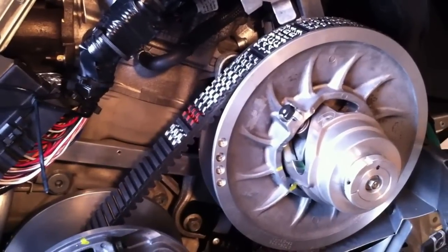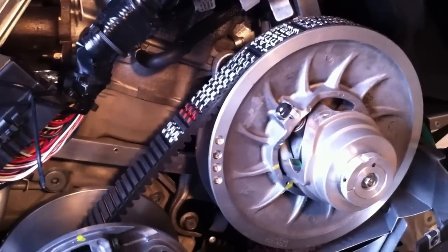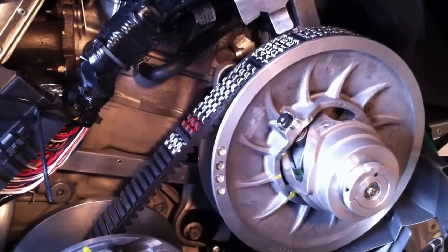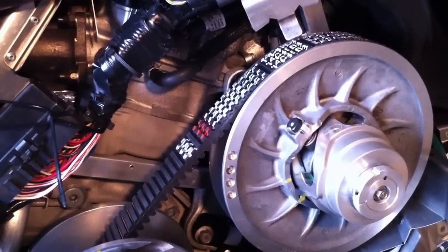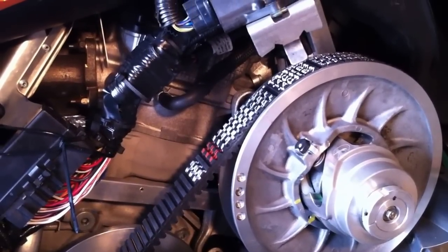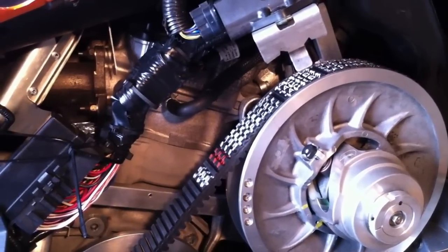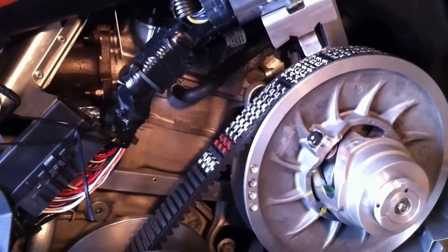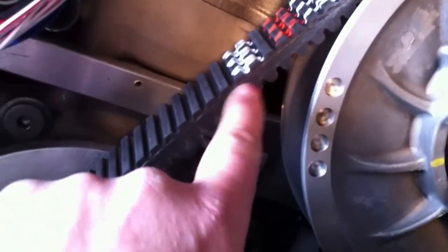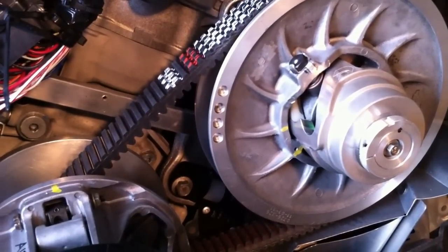The 38C Gates belt is fine for stock shim — stock clutches with no shim, just that original Cat shim. You cannot use this belt if you have not shimmed, but that 38C is also not as tall as the stock belt, so it doesn't have as much bite on the side. I'm really liking this belt. You can't even see the cord in them — they're carbon, so they're impregnated inside and it's a darker color, so you don't see the cord.